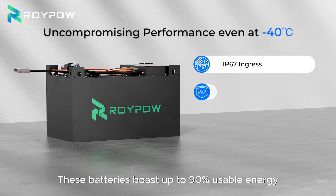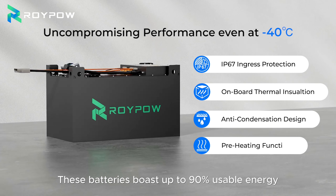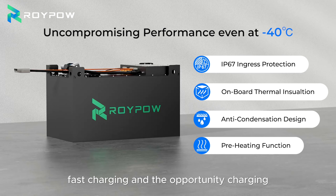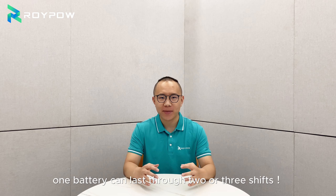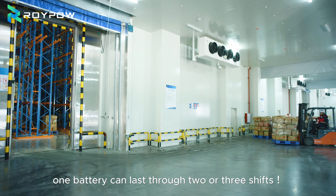These batteries deliver up to 19% more usable energy, with fast charging and opportunity charging. This means less downtime and more productivity. One battery can last through two or three shifts.